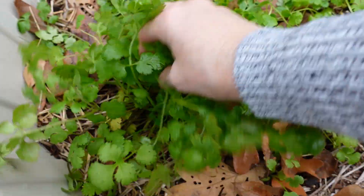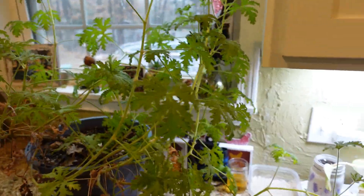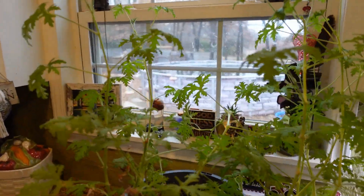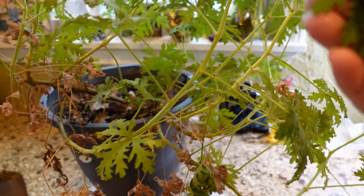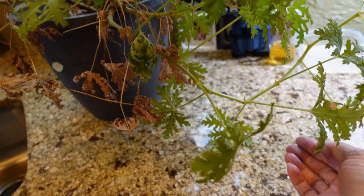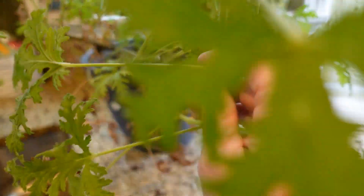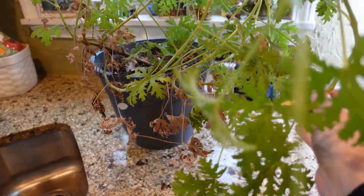It rained and the water just kind of smashed it down, but it looks really pretty. You can see how tall this citranilla plant has gotten — it's just kind of out of control. I must have these outside my garden; they smell fantastic. I believe they're actually geraniums, but this is citranilla.